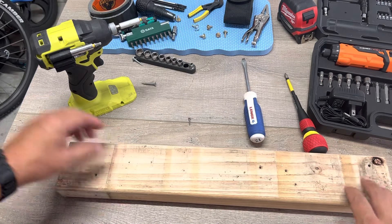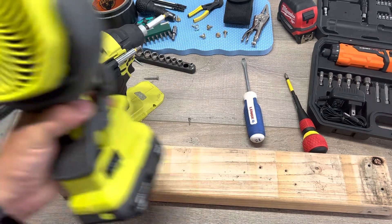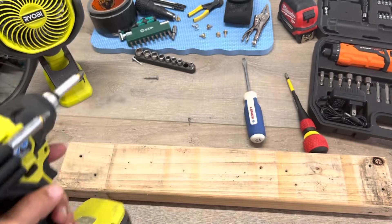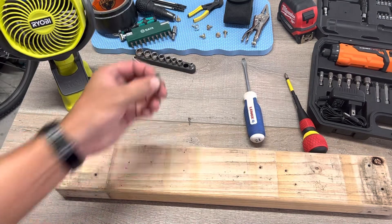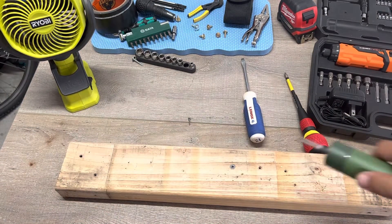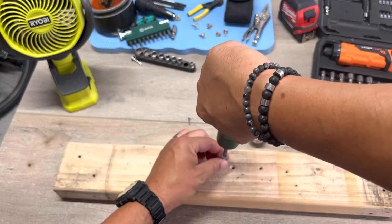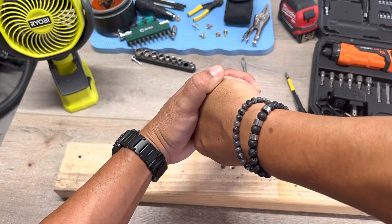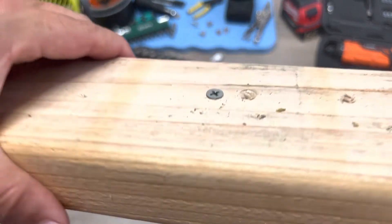I have a regular 2x4 here. Let's take a wood screw and see if this can take them out — no problem at all. Now let's put one right next to it with no pre-drilled hole and see if I can drive it in. It's slowing down, I can feel the resistance, but this thing's got some torque. Not totally flush, but not bad at all.